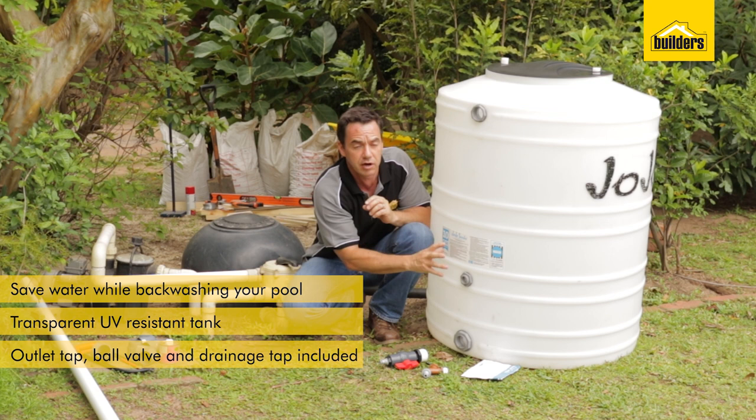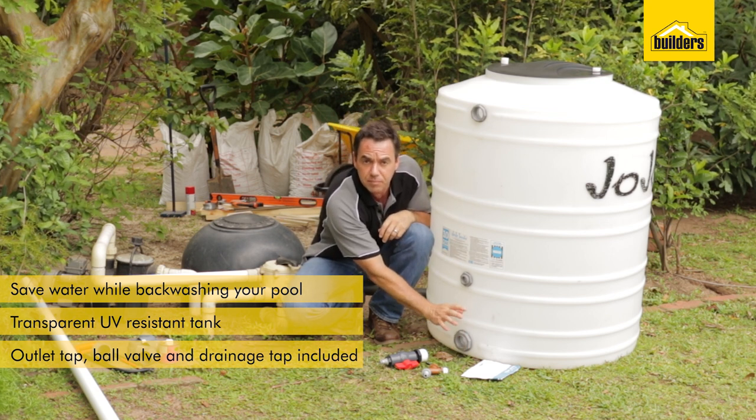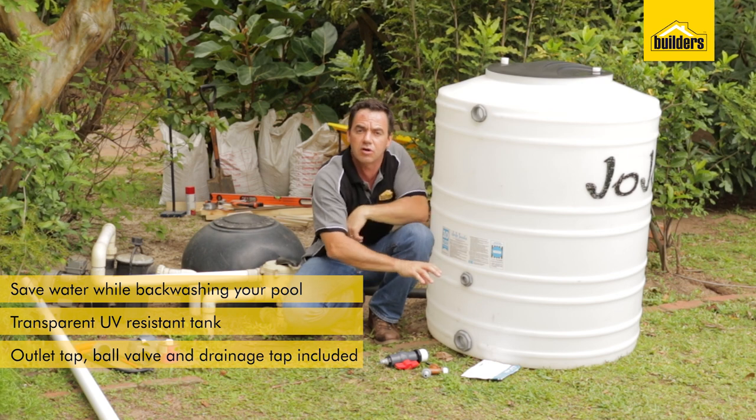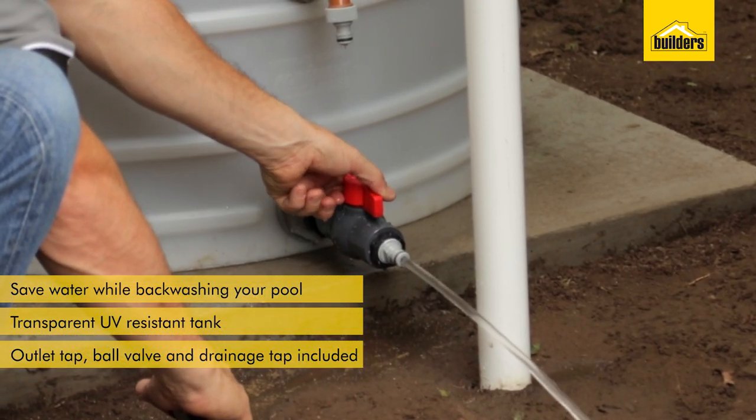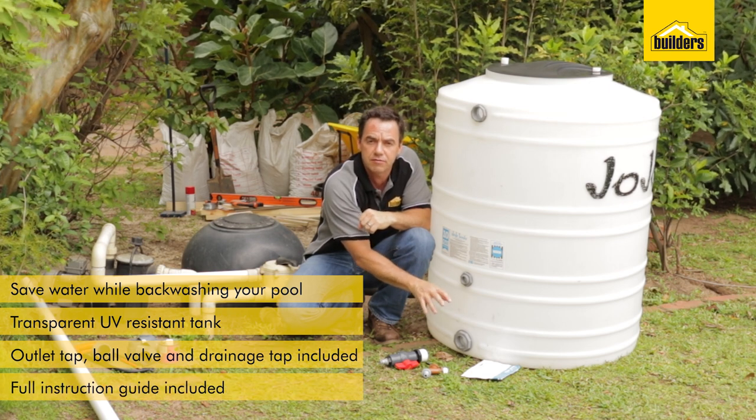so it allows that clean water on the top to be drained off back to the pool, as well as a drainage tap and a ball valve at the bottom which allows you to discard that dirty water off into your garden and use it in your flower beds if need be. There's also a full instruction guide with the kit too.